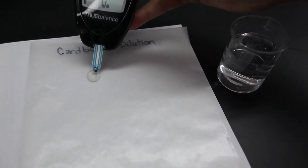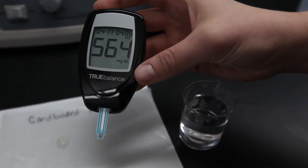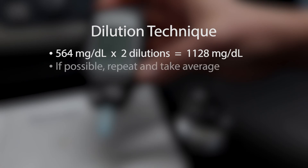A simple method is to add an equal sized droplet of water to your sample droplet. Mix by either gently stirring with your pipettor or by tapping the wax paper several times. Take a new reading on this diluted sample. Repeat the dilution process until your reading falls within the range of the meter. Estimate the actual concentration by multiplying your observed reading by the dilution factor. If possible, repeat this process with another sample and take the average.